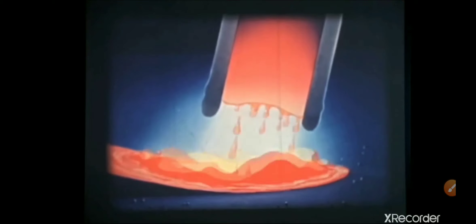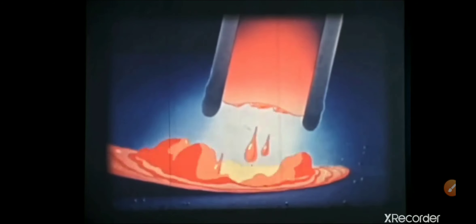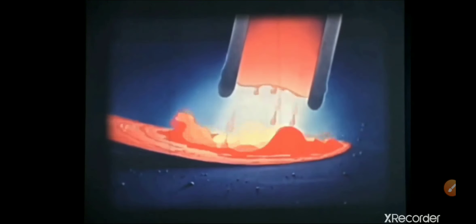Shielded arc welding is accomplished by means of an electric arc formed between the workpiece and the coated metallic electrode. When the arc is struck, it almost instantly creates a temperature of about 6500 degrees Fahrenheit, melting both the base metal and the electrode metal. The metal from the electrode is melted off in tiny droplets, carried across the arc, and mixed with the molten base metal. The force of the arc and the forward travel of the electrode causes the mixed molten metal to be pushed to the rear of the crater, where it cools to form a bead.